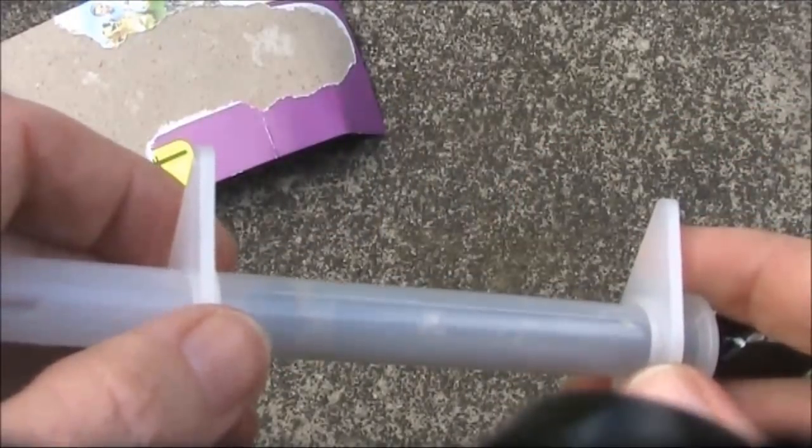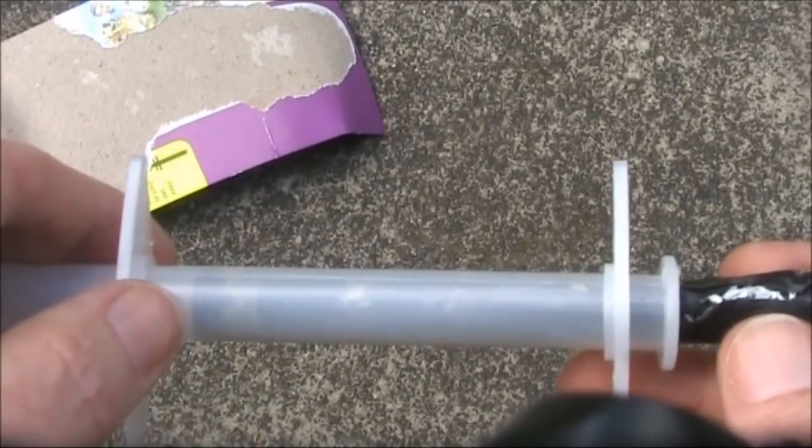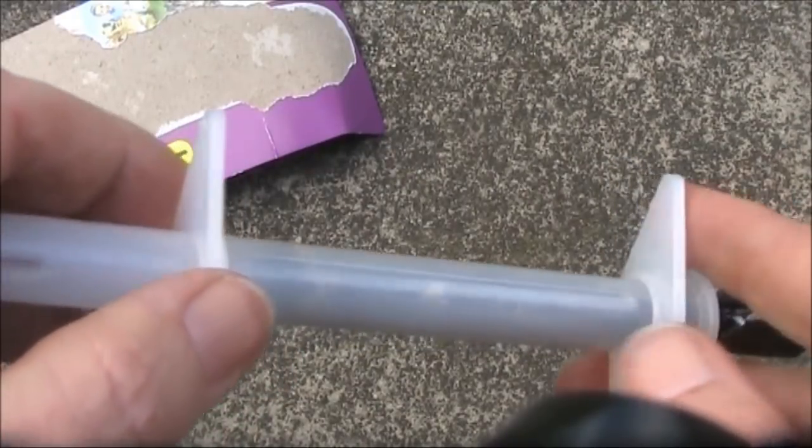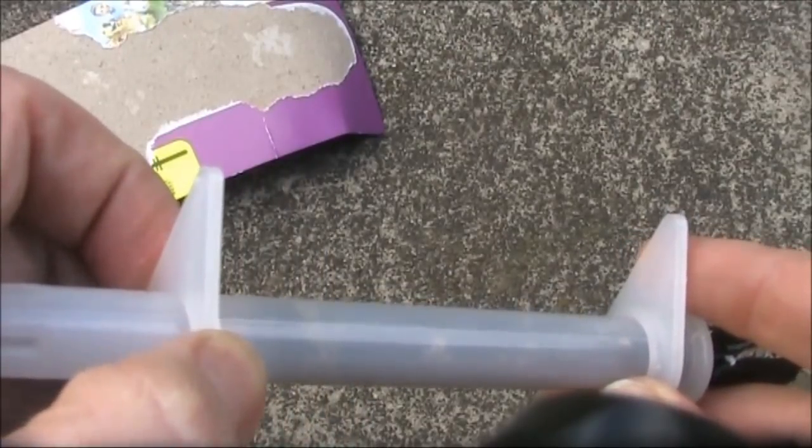A great thing about this pill gun is that it comes with two mounts, so you can mount this on or inside a case. They slide along the tube. Use some glue to anchor if desired.